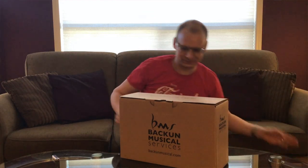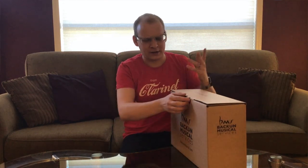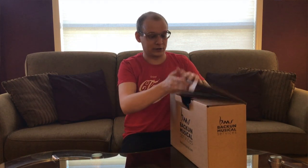We've got a box within a box — I hope this isn't going to be like one of those Russian dolls. Here's the actual box that the clarinet comes in. No dents or anything. It's always something I watch for when I buy products online because you never know what it's been through, and this means that this was getting good treatment.